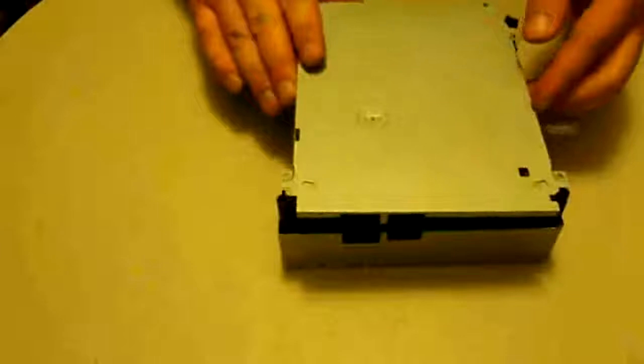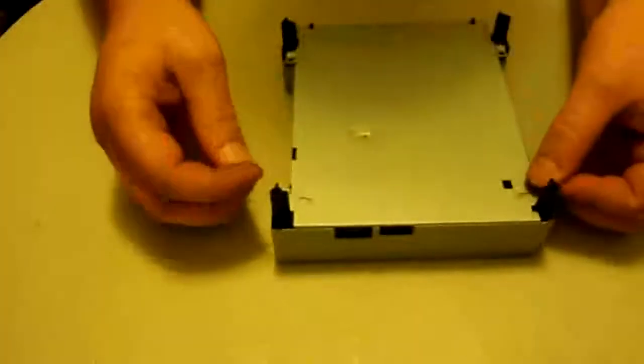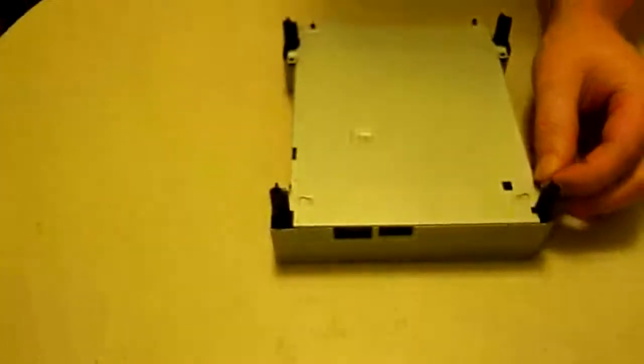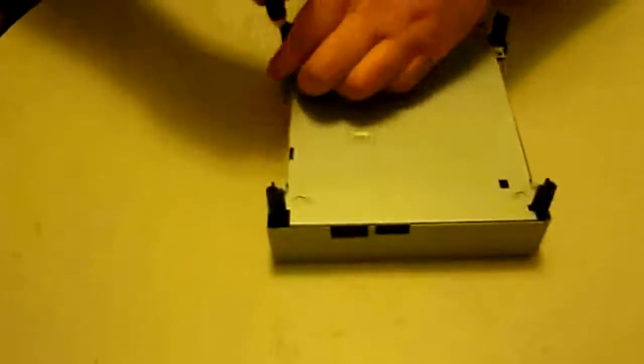Now put the other case back on — it just slides right back on. Then get the four screws and put those back in. I just want to say I appreciate you guys coming out and checking out my repair tutorials. Make sure you subscribe — I've got a lot of other tutorials and other cool stuff up as well.